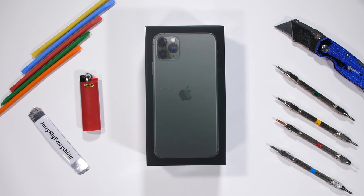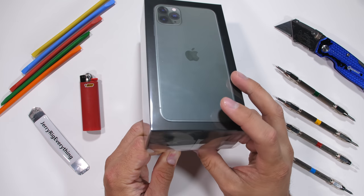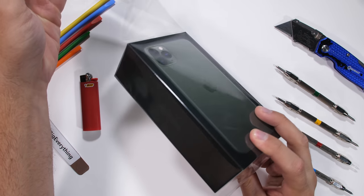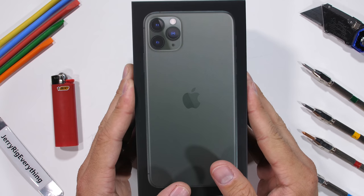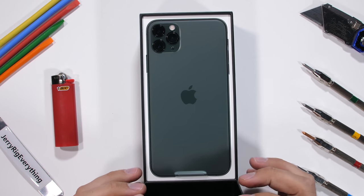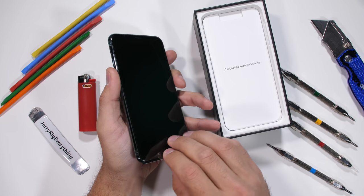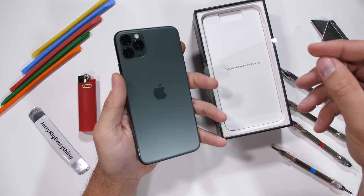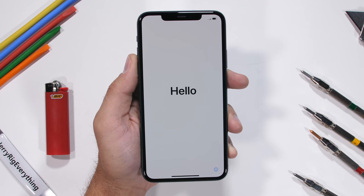The iPhone 11 Pro Max is definitely one of the most anticipated phone launches of the year. Apple has launched three different versions of the phone this time: the 11, the 11 Pro, and the 11 Pro Max. So I figured I'd durability test the most expensive of the three. Apple's done some pretty interesting stuff with this new version. There's a lot to check out and take in. Let's get started.